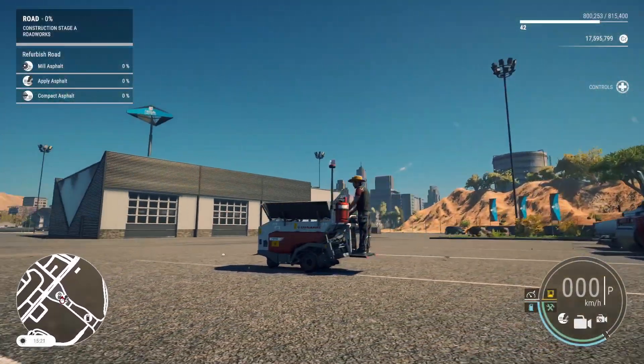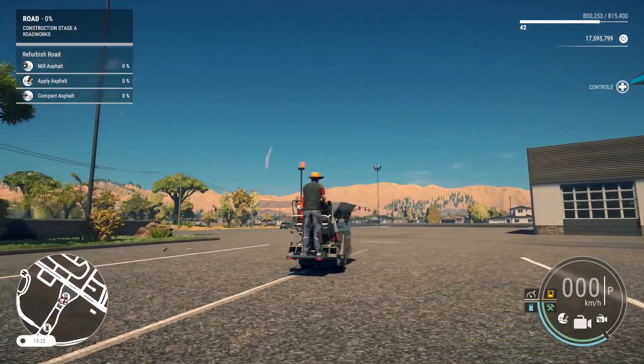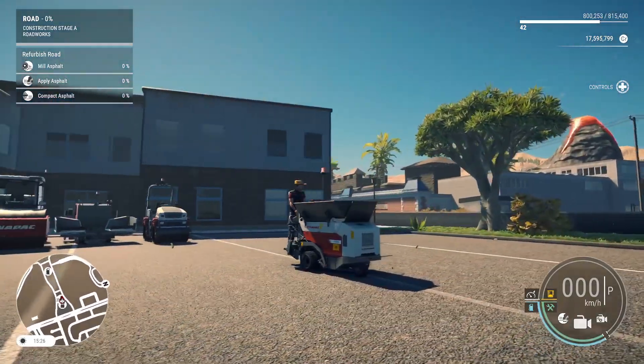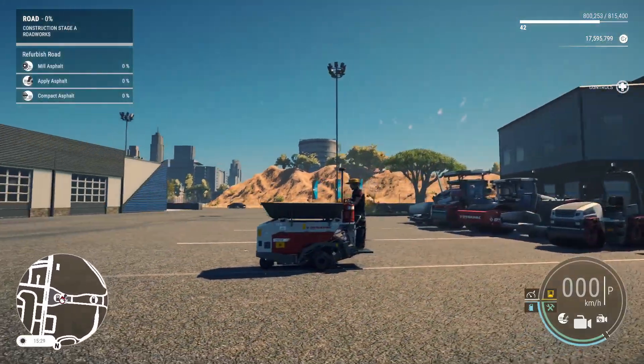Introducing the brand new Dynapak F80W Asphalt Paver — the smallest and most agile asphalt paver in the game so far. Perfect for tight urban environments, this mini paver brings precision and efficiency to your paving projects.